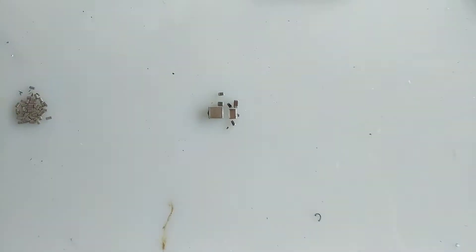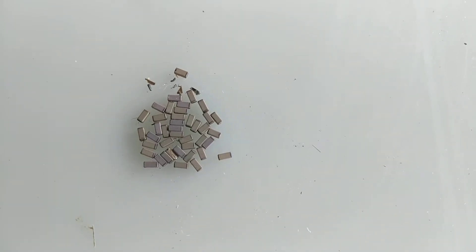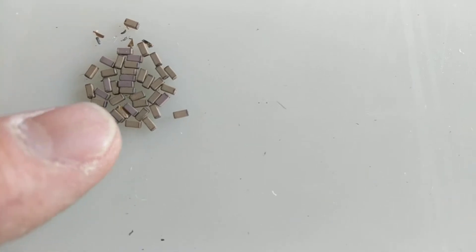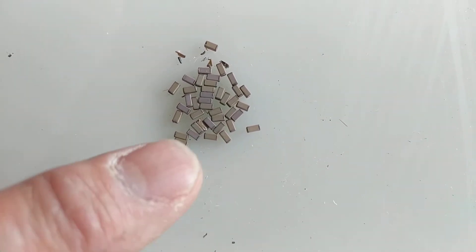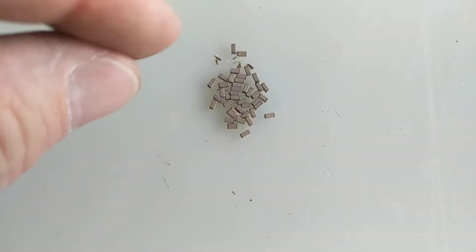Hey guys, Mike here. I just want to show you something I came across. You guys know what MLCCs are? These are the exact same thing except these are thermal ceramic insulators and they're thermoplastic. They look just like an MLCC. Let me show you where I got these from — Amphenol connector.